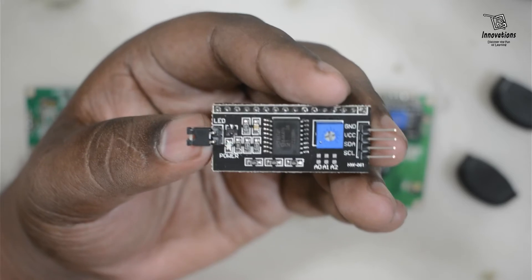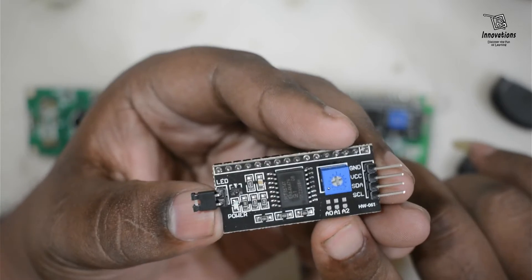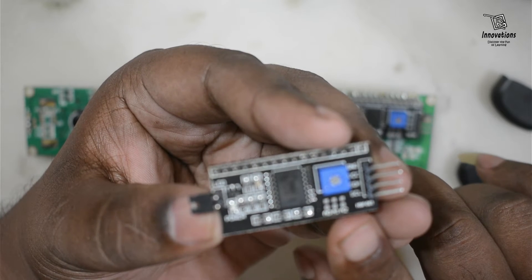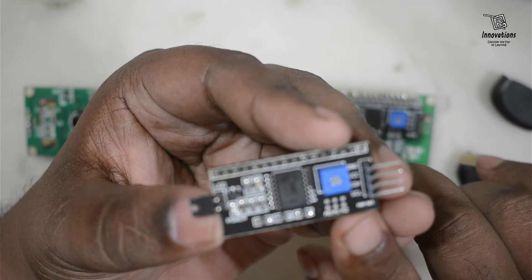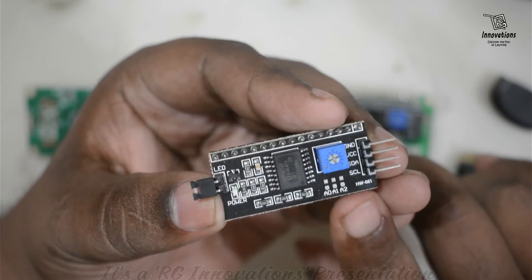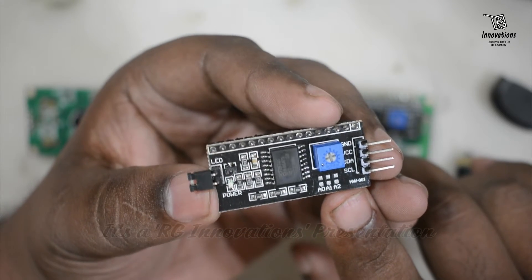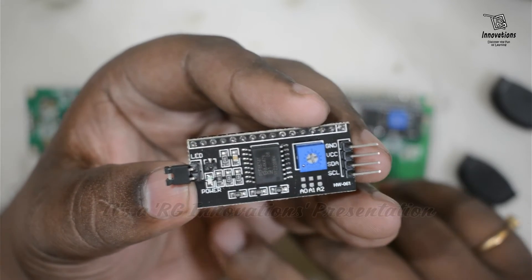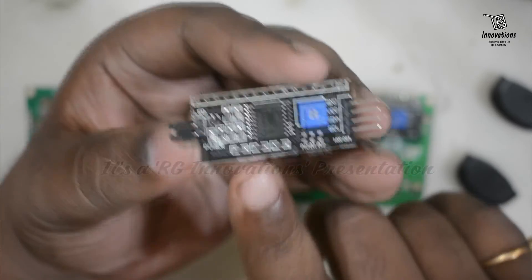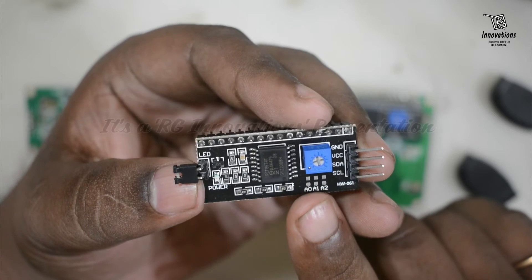If your i2c adapter has NXP's PCF8574, it gives a default i2c address of 0x3F. Shorting a solder jumper pulls the address input low, and shorting all three jumpers gives 0x38, so the range spans 0x38 to 0x3F. You can set a different address according to the chart shown. So the i2c address of your LCD is most likely either 0x27 or 0x3F.